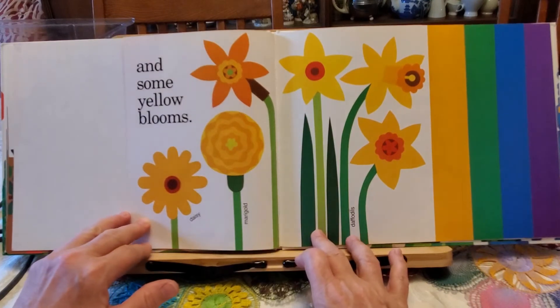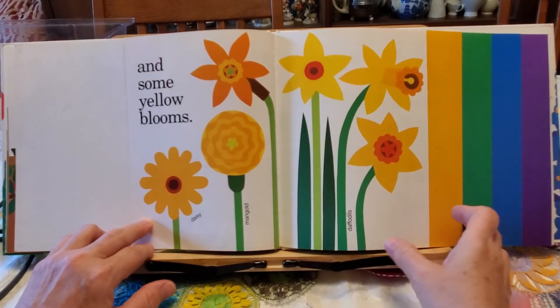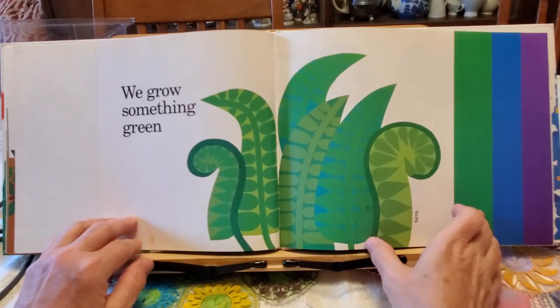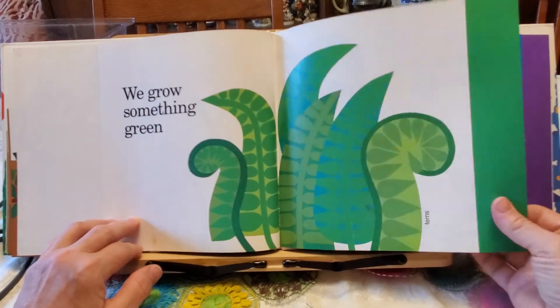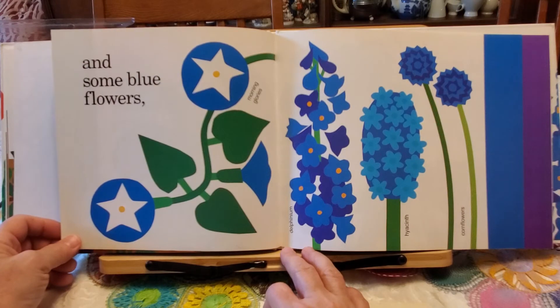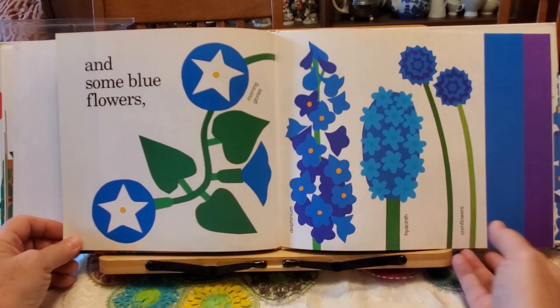And some yellow blooms: daisy, marigold, daffodils. We grow something green: ferns. And some blue flowers: morning glories, delphinium, hyacinth, and cornflowers.